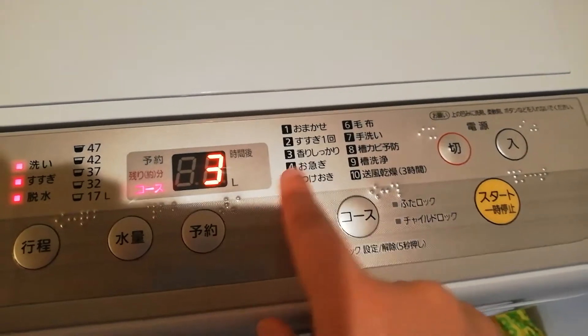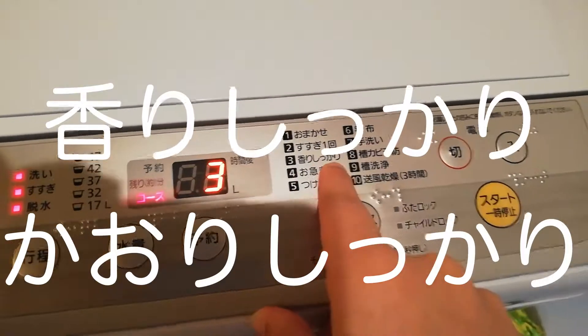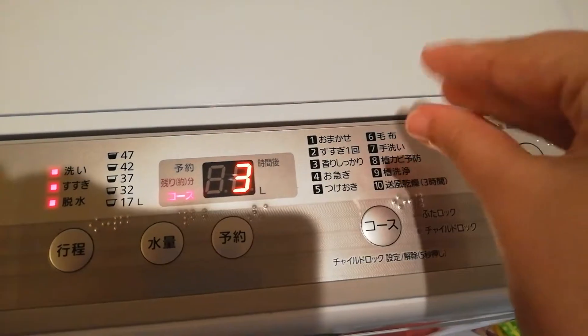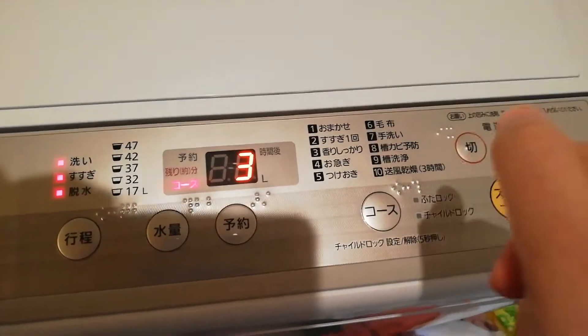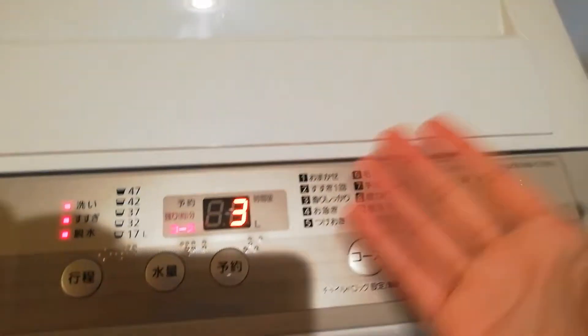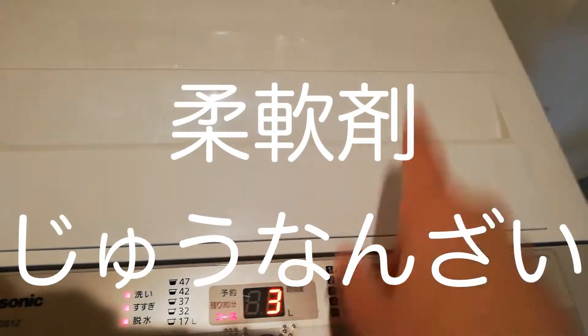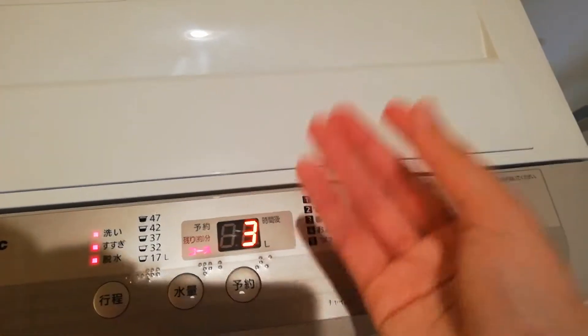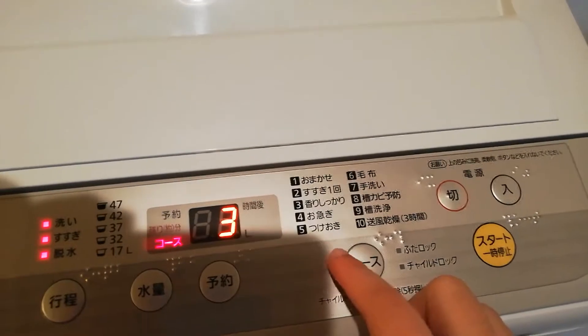Number three would be kaori shikari. This just means that the smell is going to stick to the clothes. I don't really know exactly what that means - maybe it lets the softener sit for a little bit longer, so the smell can actually stick to the clothes.